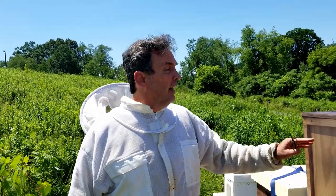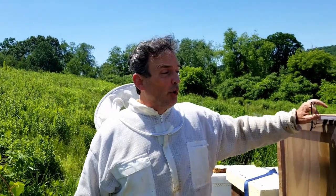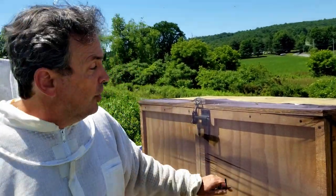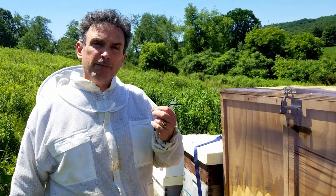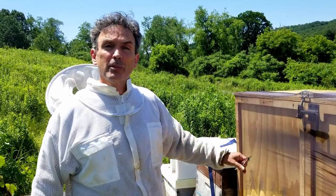Hi and welcome to another edition of the 2B Honey Hive Hotel. We're in July now so we're getting ready for our first harvest. We're not going to be harvesting this week — we're going to be pulling some honey frames next week. I want to show you what the honey frames look like in the Hive Hotel and what they look like in the Langstroth Hive, so we'll see just how the honey is building up for that first harvest of early summer.